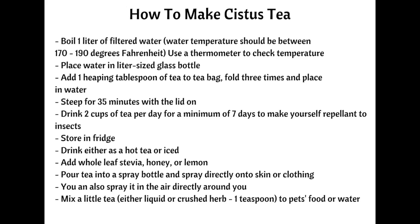Please make sure the lid is kept on the tea to preserve the volatile oils from escaping. To keep the tea contained, I use little tea bags — I'll put a link for those too. I put a heaping tablespoon of tea in the bag, fold it over two or three times, and place it in the water to steep. Once steeped for about 35 minutes, you can start drinking it or put it in the fridge. It's also really nice to drink cold and has a very pleasant taste.